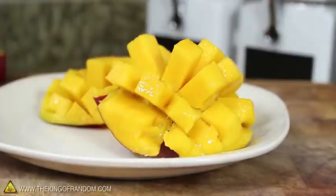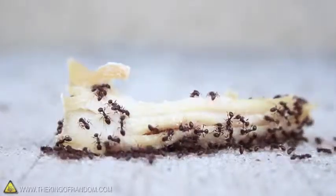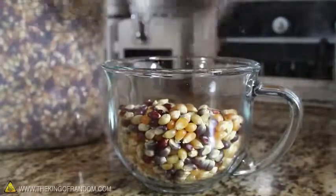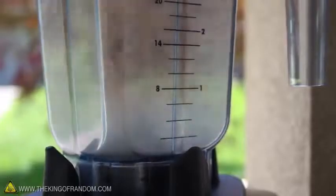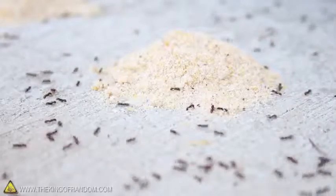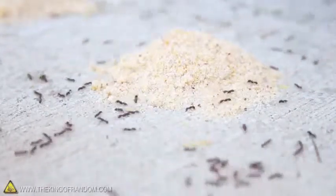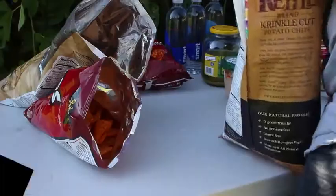If you've got ants and you're looking for a natural form of pest control, try measuring out a cup of popcorn kernels. Put them in a blender on high speed for about 30 seconds and you'll end up with a batch of fresh homemade cornmeal. Just make a few piles around the ant trails and within a few days your ant problems will literally disappear.